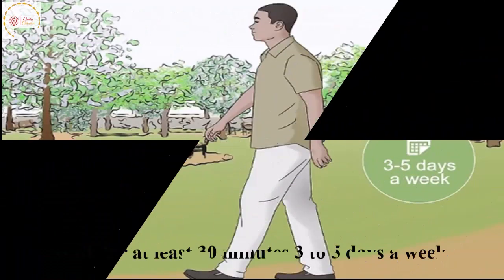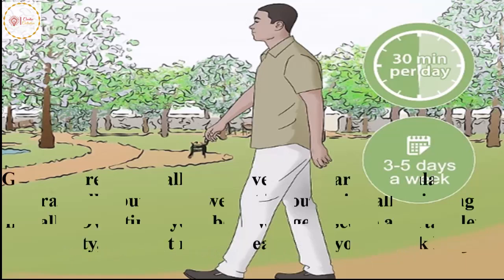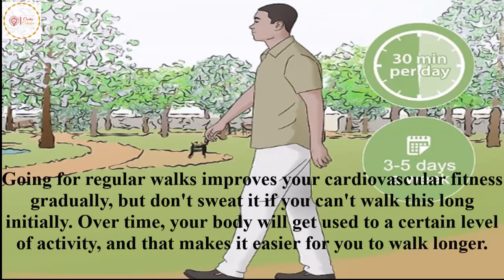Walk for at least 30 minutes, 3 to 5 days a week. Going for regular walks improves your cardiovascular fitness gradually, but don't sweat it if you can't walk this long initially.